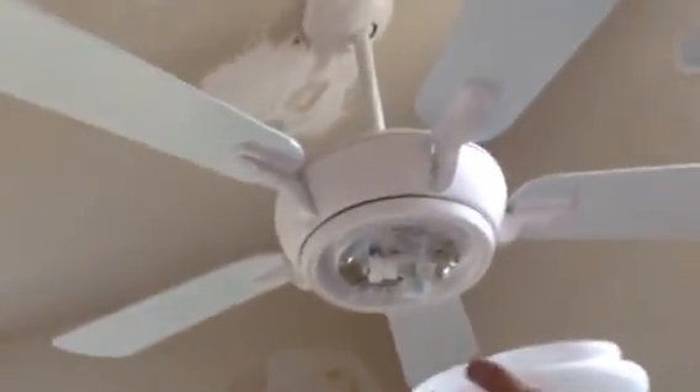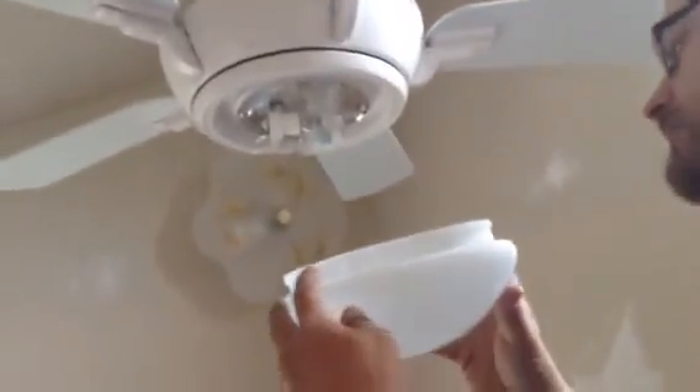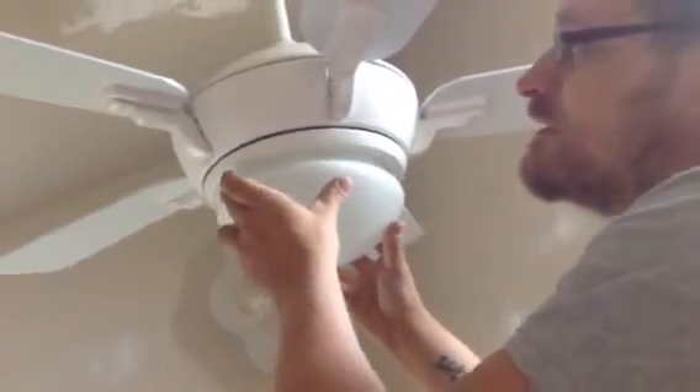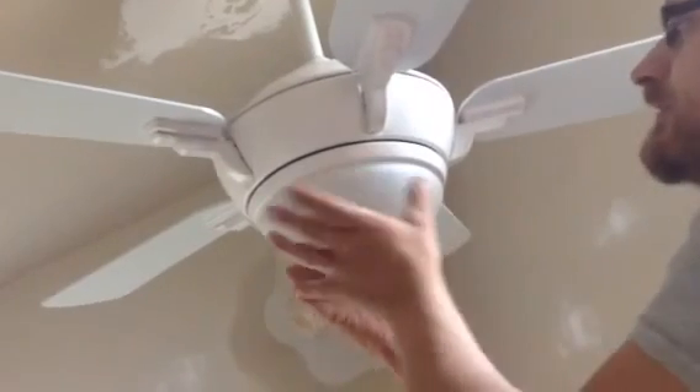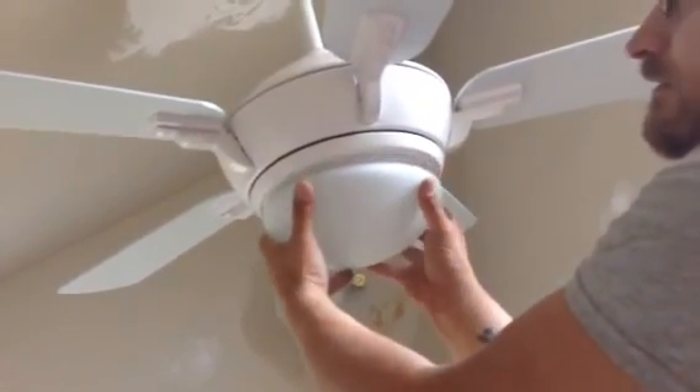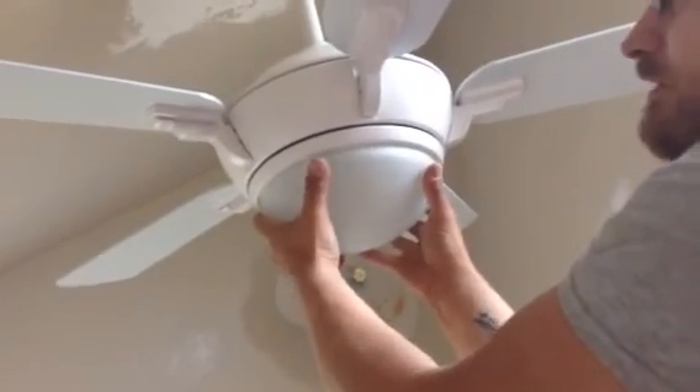This is how you put the thing back on now. You can see there's grooves in here. If you line them up, just twist. And then when you take it off the same way, you'll see it'll come — at some point it'll come down.